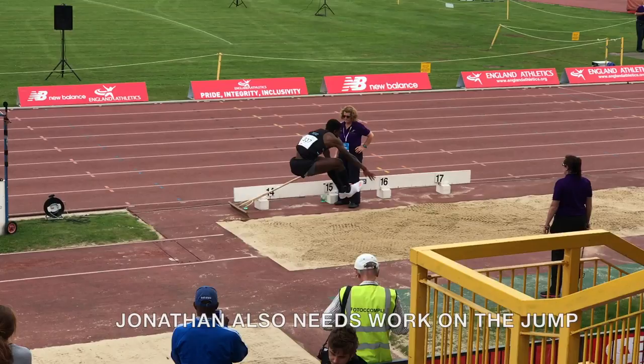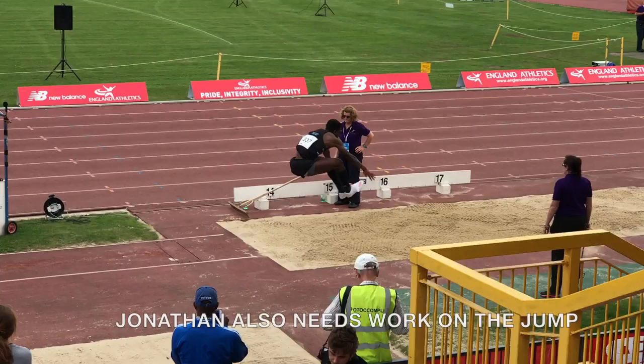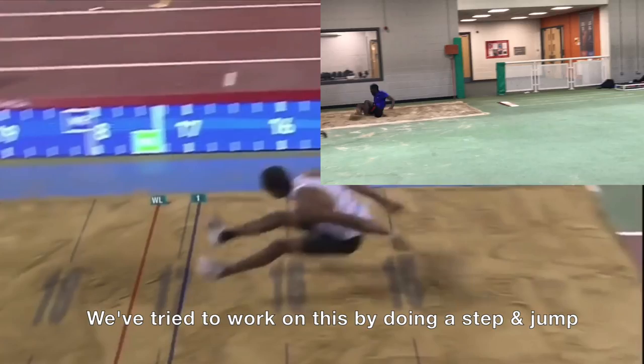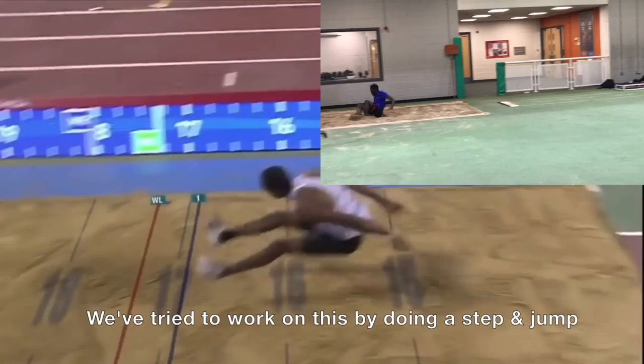And now the jump phase — you need to get that full extension coming into the pit, and here's a shot of Christian Taylor showing the arms behind the hips ready for foot contact. I've tried to contrast Patrick and Jonathan's jumping so that you can see the differences in the distribution of effort more closely and the technical execution element that I've been referring to.